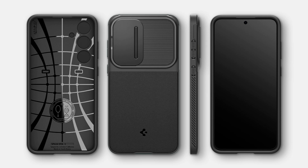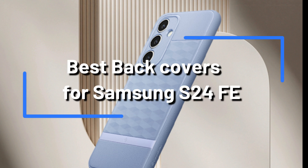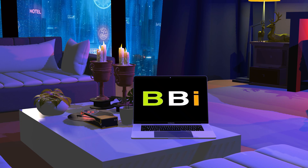We'll look at some of the best covers such as Spigen, Otterbox, and Caseology for your Samsung Galaxy S24 FE in this video, including their benefits and features. Welcome to Best Budget Info.